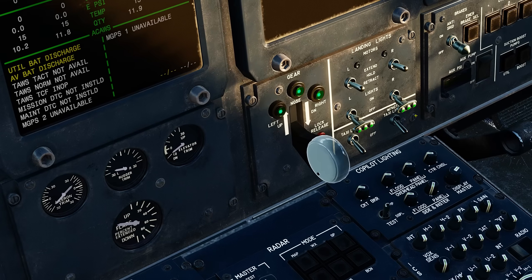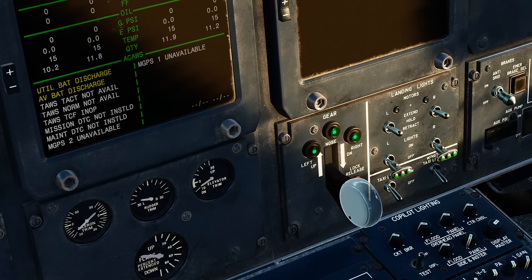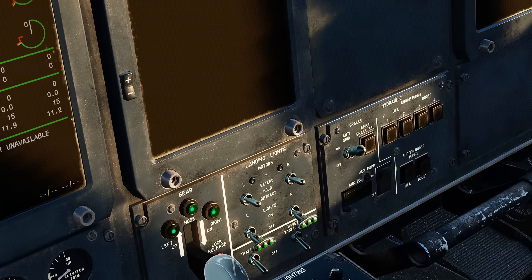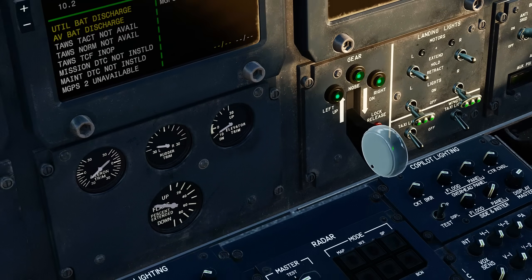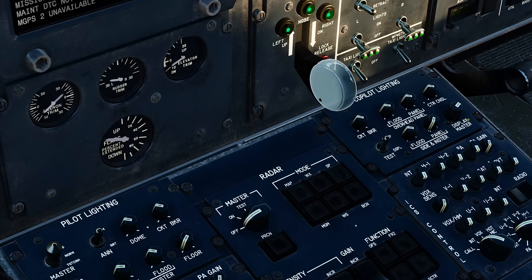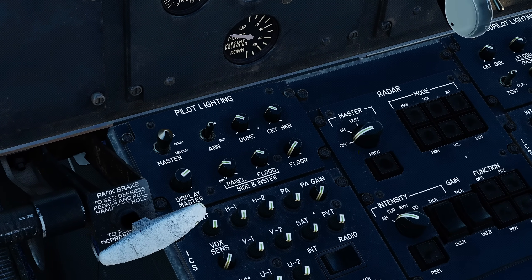Going down, we check that the gear handle is down and locked. The landing light motors are also in the middle or hold position, with the lights themselves in the off position. The anti-skid switch should be switched on, but the auxiliary pump needs to be in the off position. Below that we have the pilot and co-pilot control lighting — you can set these as desired. Now between these we have the radar panel, where we need to make sure that the master switch is in the off position.